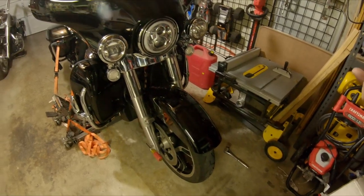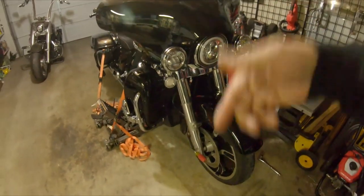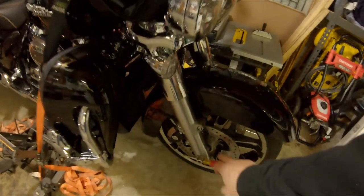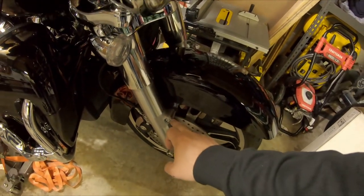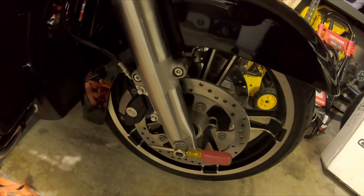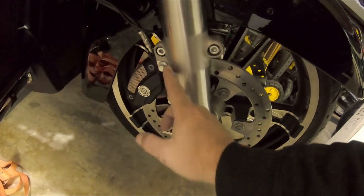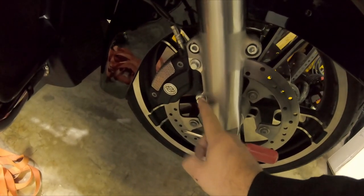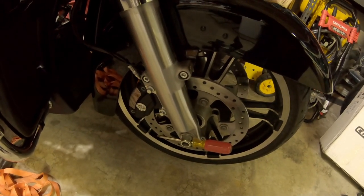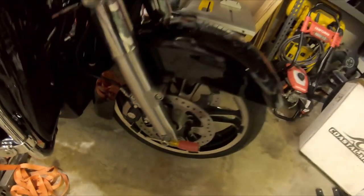I'll spin that on and snug it down, but I won't torque it until I can get the right socket — probably 15/16ths. If you know, drop it down below. We're going to pull the fender off because I do have that riser, so the fender's got to go. Don't know what size Allen I need yet, but at least the nut's loose. I've got to take those out for the fender, take these two 12-point bolts out for the rotor, hang the caliper off to the side on both ends, and then we've got the front wheel out.